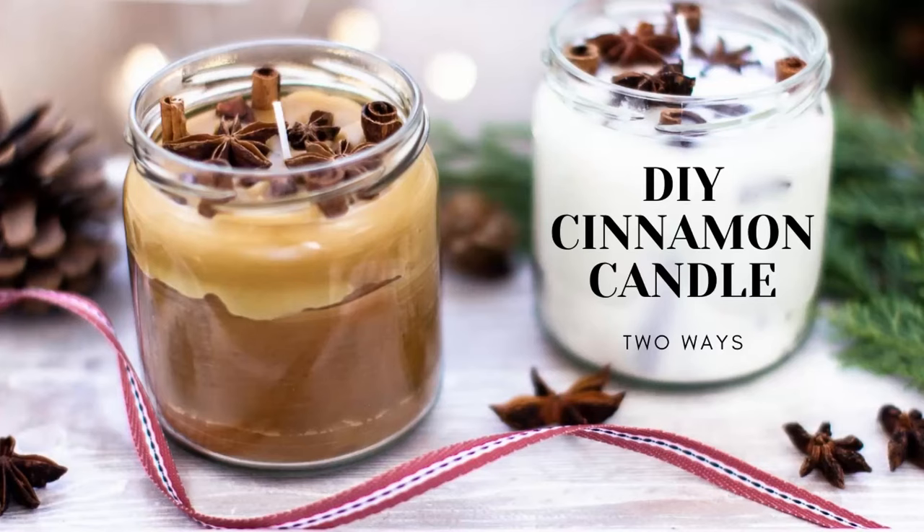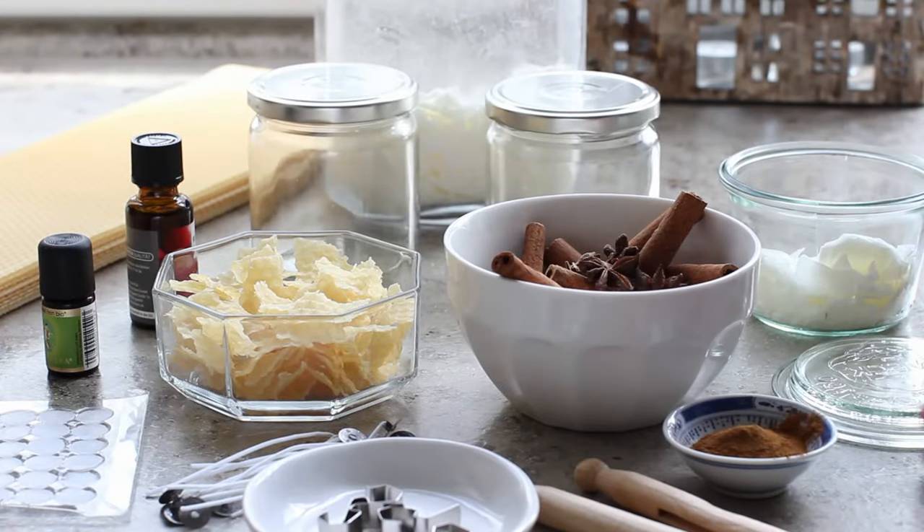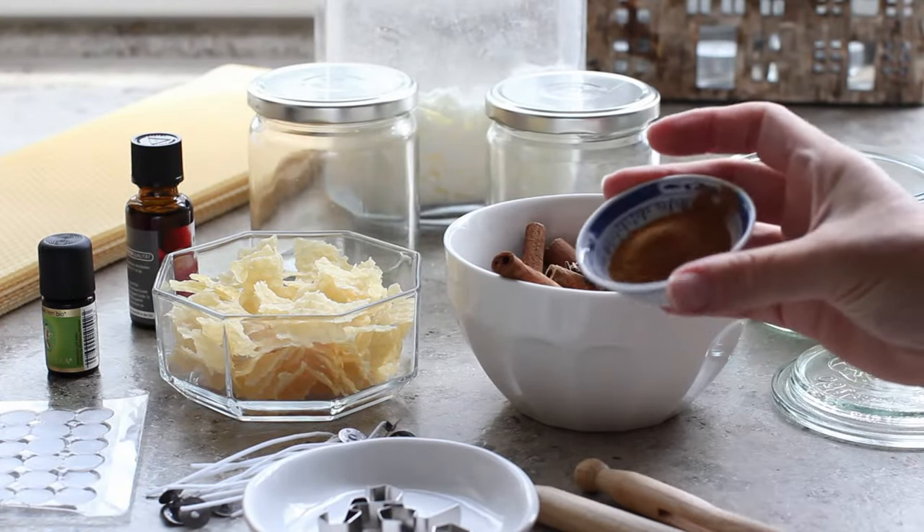Hey there, it's Jane from the blog ChalkingUpSuccess.com and today I'm making DIY cinnamon candles. I'll put a link to the full recipe in the description below, but this is what you're going to need.